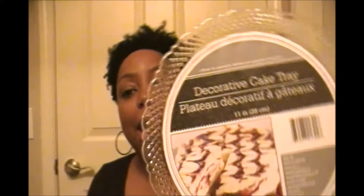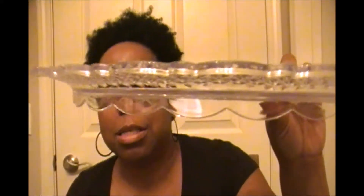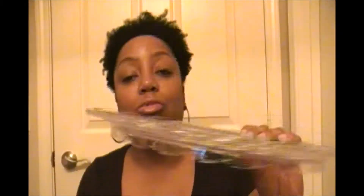Another thing I got — and I really had fun with this — they had these really pretty decorative cake trays. Let me show you a close-up of the base: it's a scalloped design and it looks like glass, but it's plastic. It is really a very durable plastic.